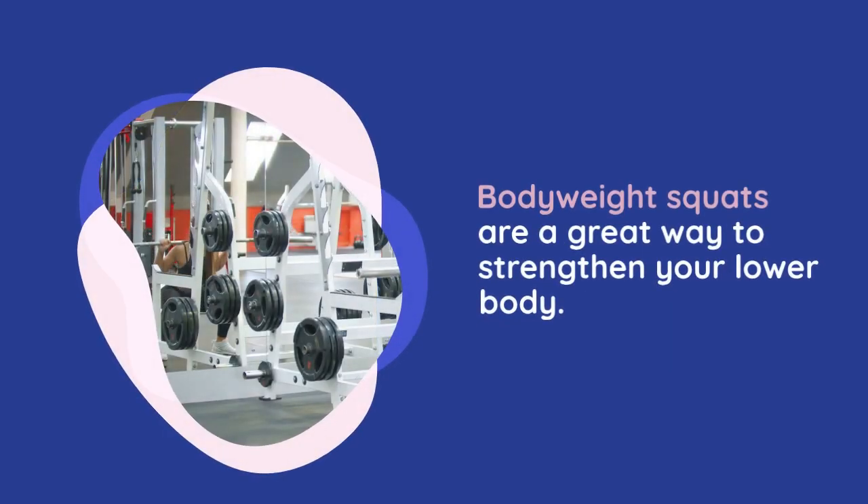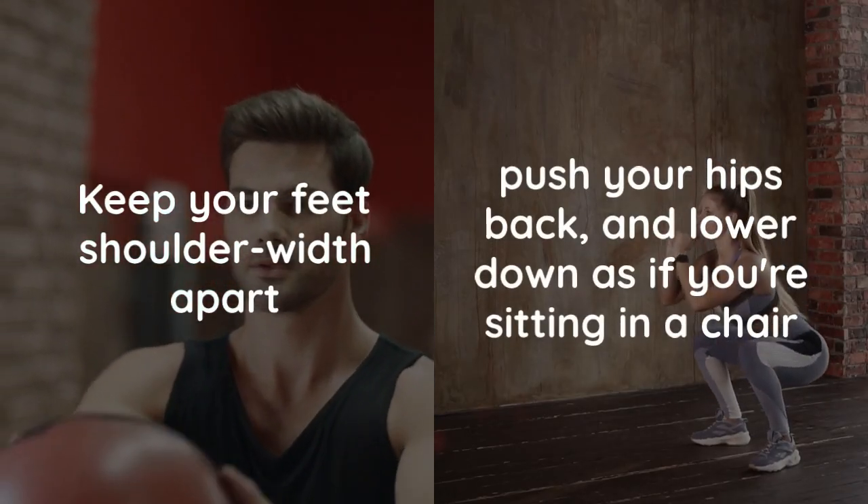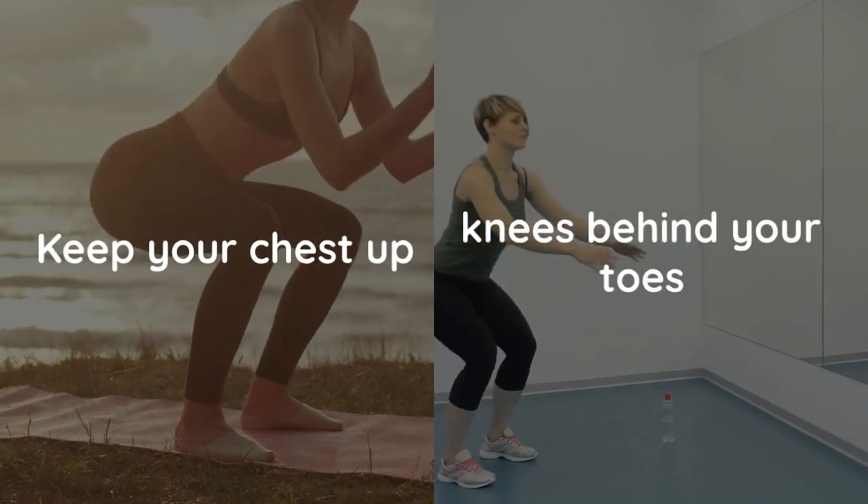Bodyweight squats are a great way to strengthen your lower body. Keep your feet shoulder-width apart, push your hips back and lower down as if you're sitting in a chair. Remember to keep your chest up and knees behind your toes.